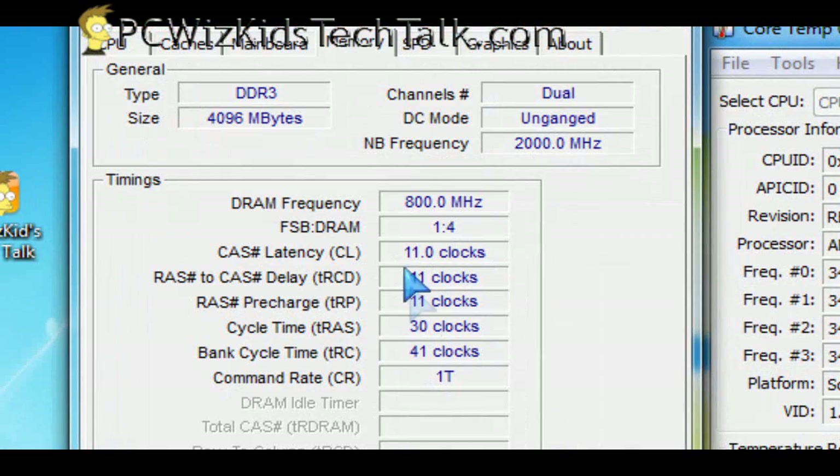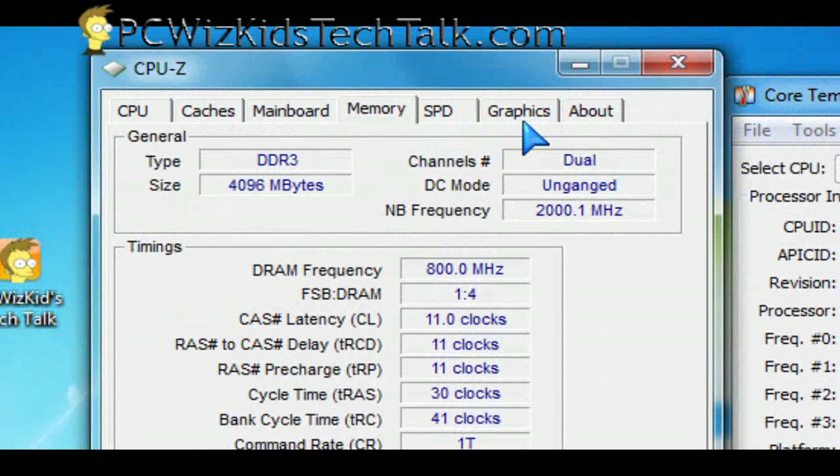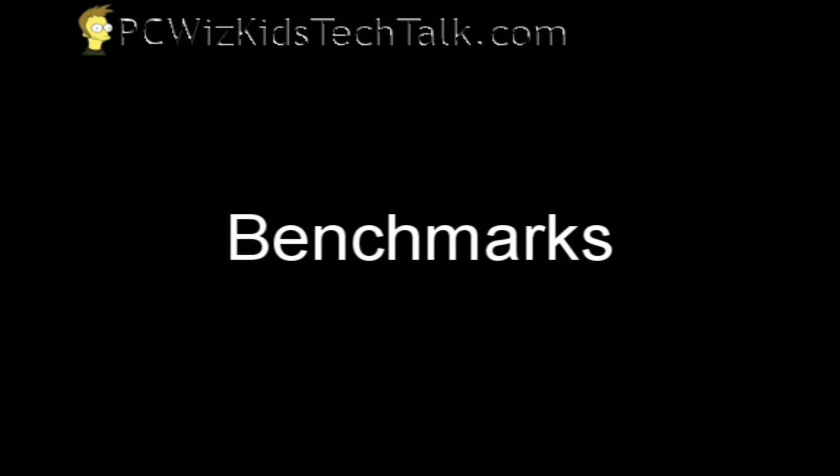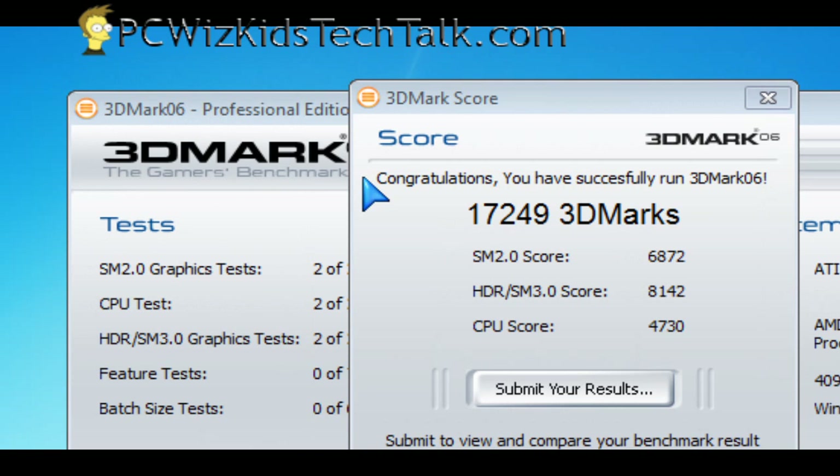Here are my memory settings and timings. I did modify them slightly to 9-9-9-24 from what you see there, but I did not really touch the video card too much — just left it at the overclocked settings that it came with.